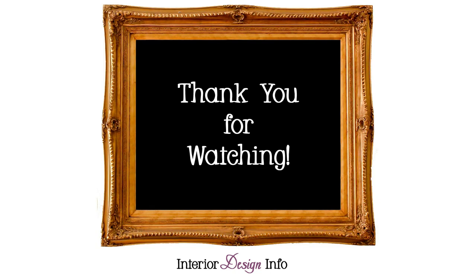If you would like more information about interior design, interior decorating, home improvement, and more, visit our website at interiordesigninfo.com.